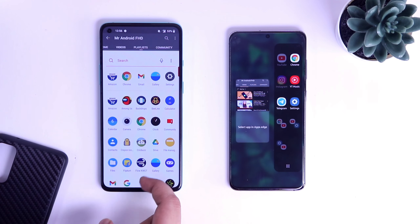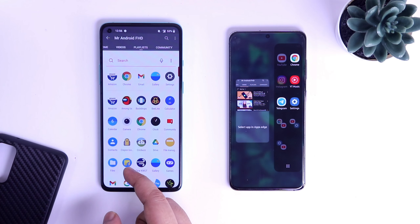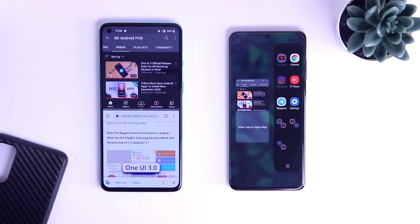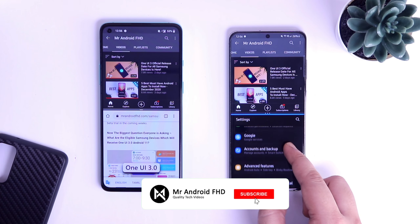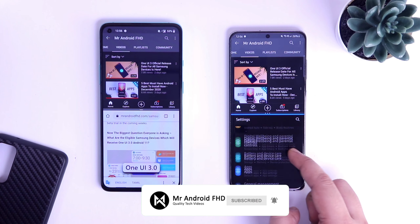Overall I think Samsung phones are much better when it comes to multitasking, and you also get a much better and simpler interface when comparing to other devices. That's pretty much it guys. If you guys like this video, then be sure to hit that like button. Subscribe to this channel if you haven't already. I am Mr. Android and I will see you guys in the next one. Bye-bye.